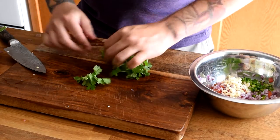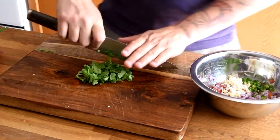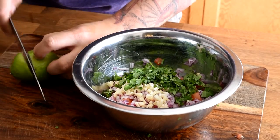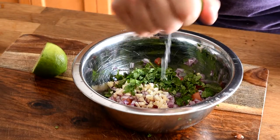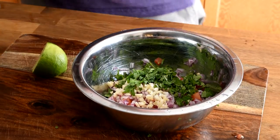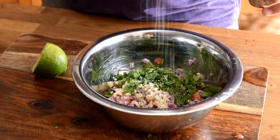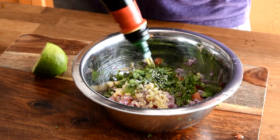We're going to take some fresh cilantro — I like to pick it off the stems, so we're just going to give the cilantro a rough chop and add that to our bowl. Next we're going to add a squeeze of fresh lime juice — slice that and squeeze it right in there. Then we're going to season with some fresh pepper, a pinch of salt, and some olive oil.